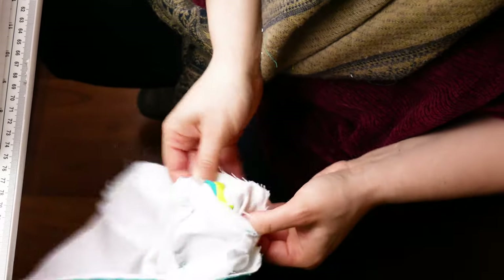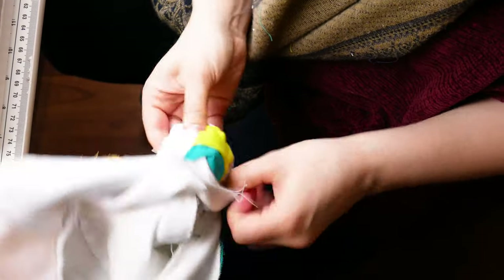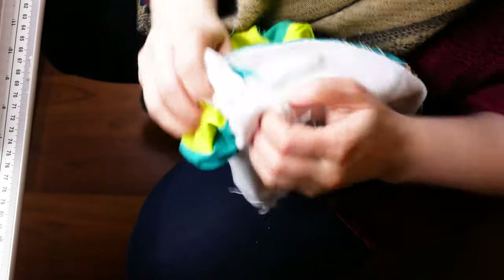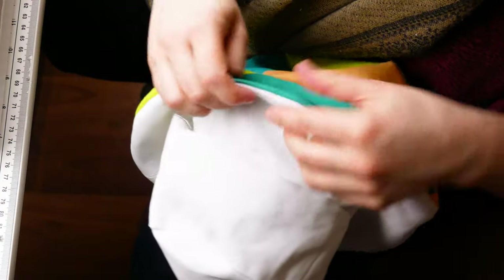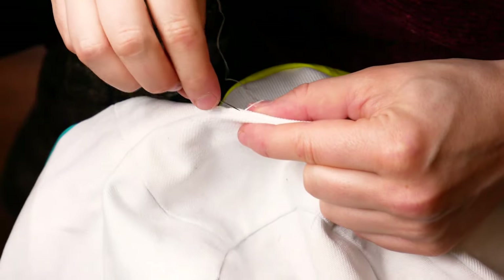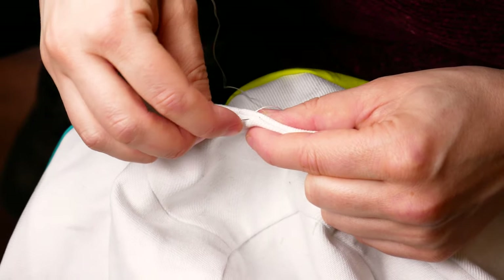Turn your hat right sides out and spend a little bit at a time getting them lined up perfectly. Then stitch the hole we left shut with some Confetti and a hand stitching needle.